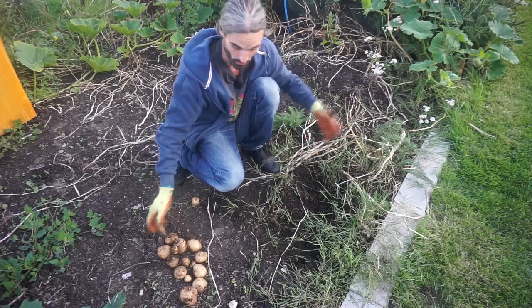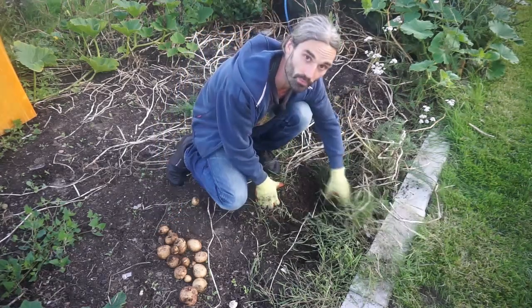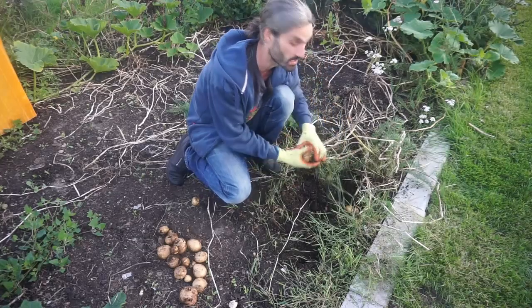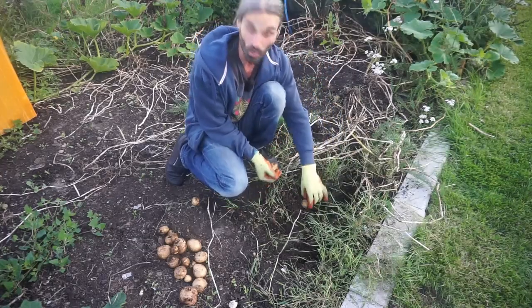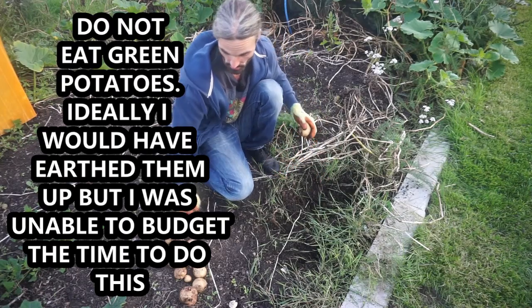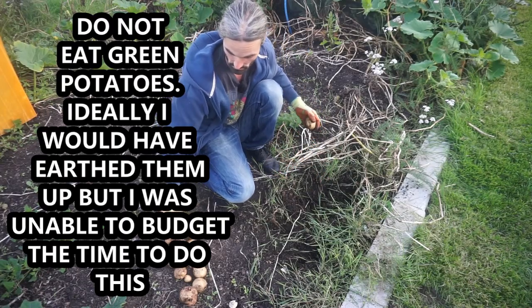This probably accounts for why very few of my potatoes have gone green, because I didn't earth them up — which with regards to main crop potatoes is quite often recommended. But I've had main crop potatoes from this allotment which I didn't earth up, and that one's a little bit green there, but you can see all of these are actually not.